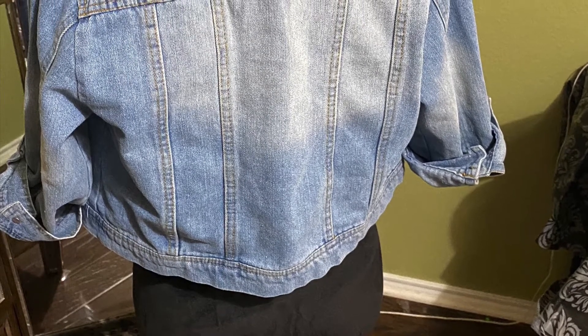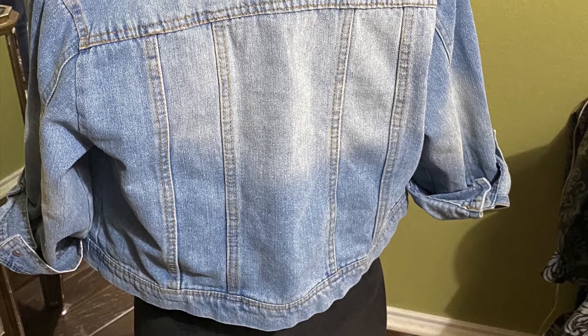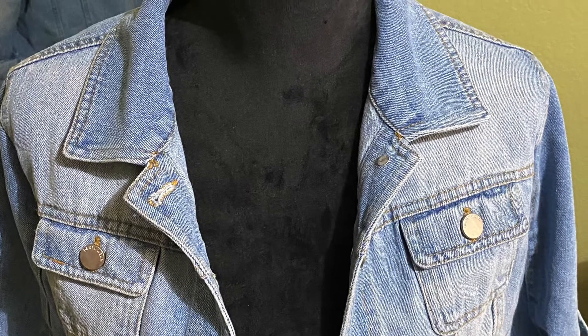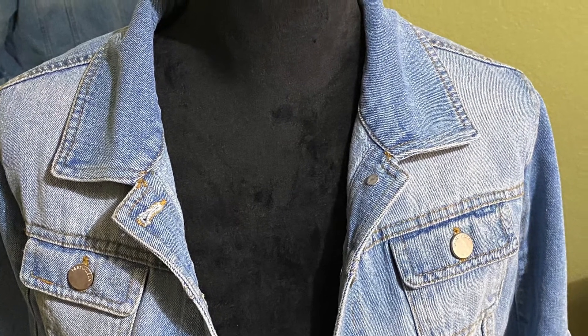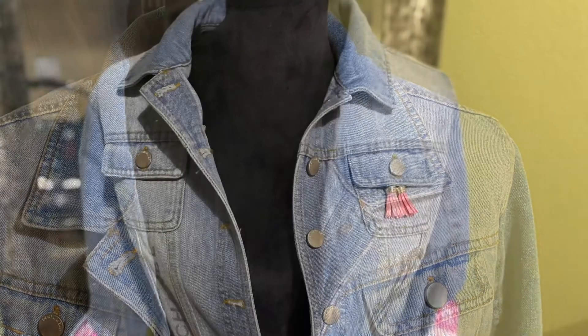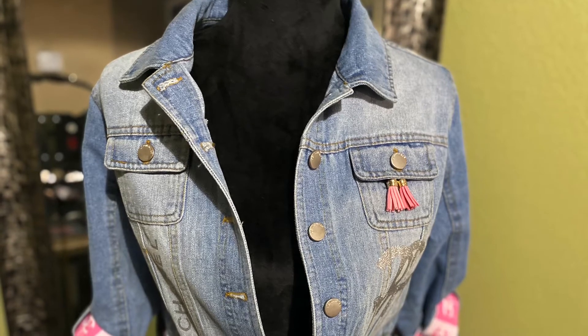It's a light denim jacket that's cropped. The sleeves are short and they fold over and they have buttons on them. On the front I decided to put the wording Chanel going vertical.